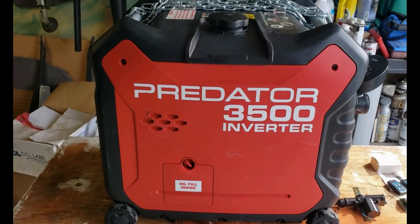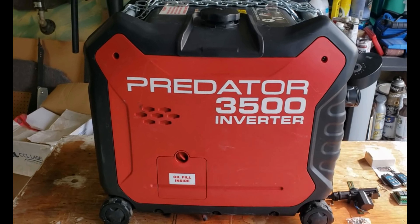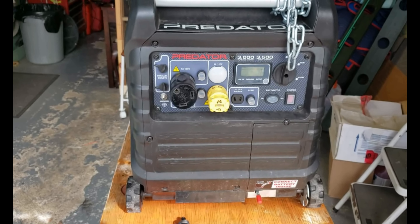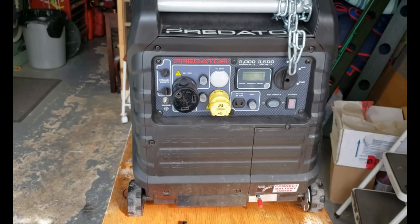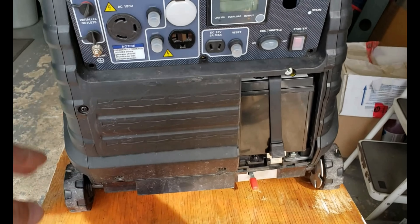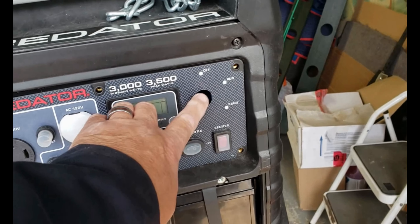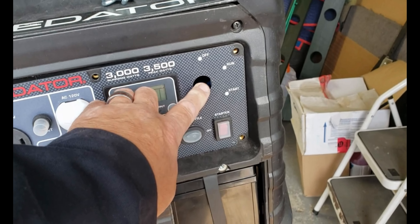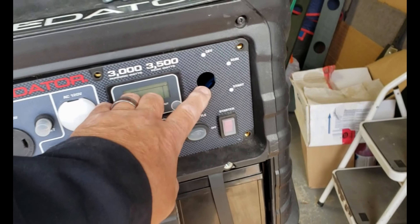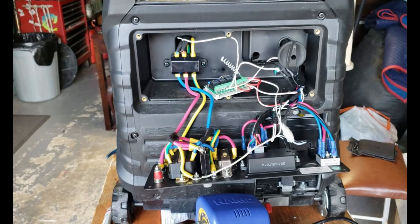Today we're going to install a remote control kit on the Predator 3500 inverter generator or similar ones. First you need to buy the remote control kit with one or two key fobs and an electric door plunger.